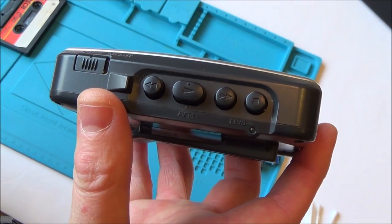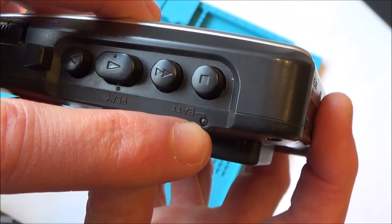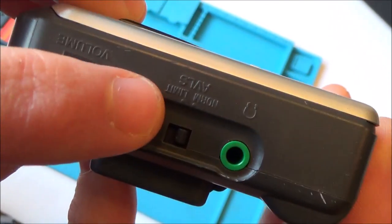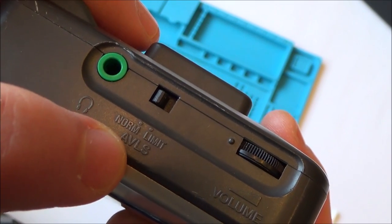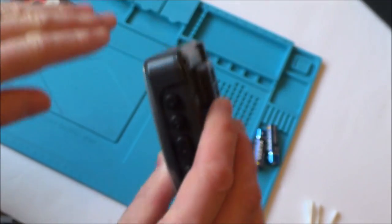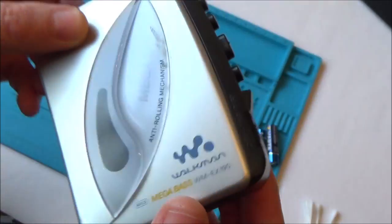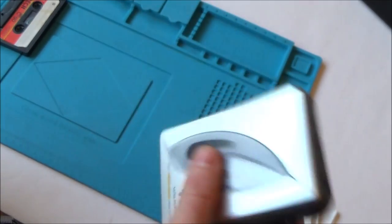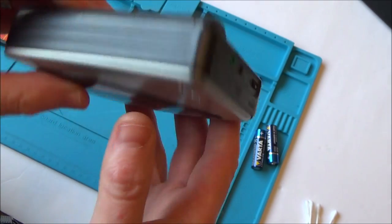It has stop, fast forward, play, and rewind. There also looks like there's a little battery indicator — I don't know whether it lights up green and goes red when it gets low. There's volume and the AVLS, same as the second one — the Automatic Volume Limiter System — to protect your hearing on headphones and level out differences in the music. There's also the anti-roller mechanism to stop the music getting distorted when you're moving around.